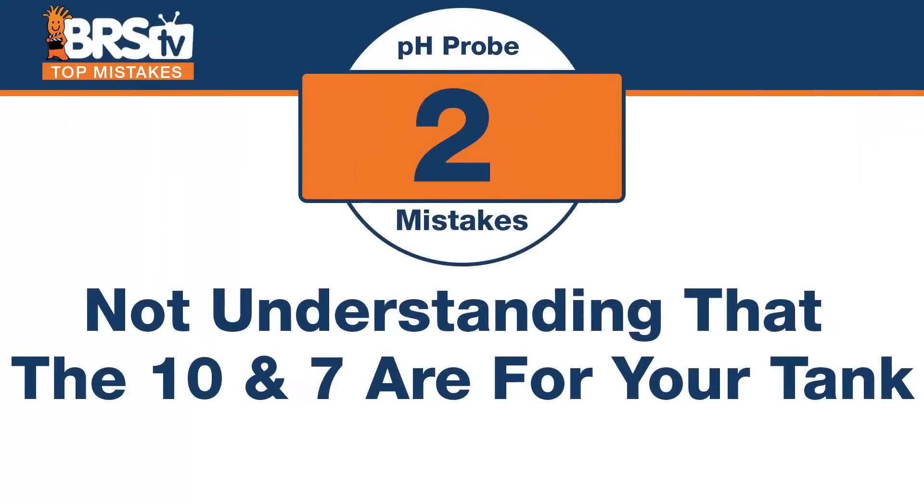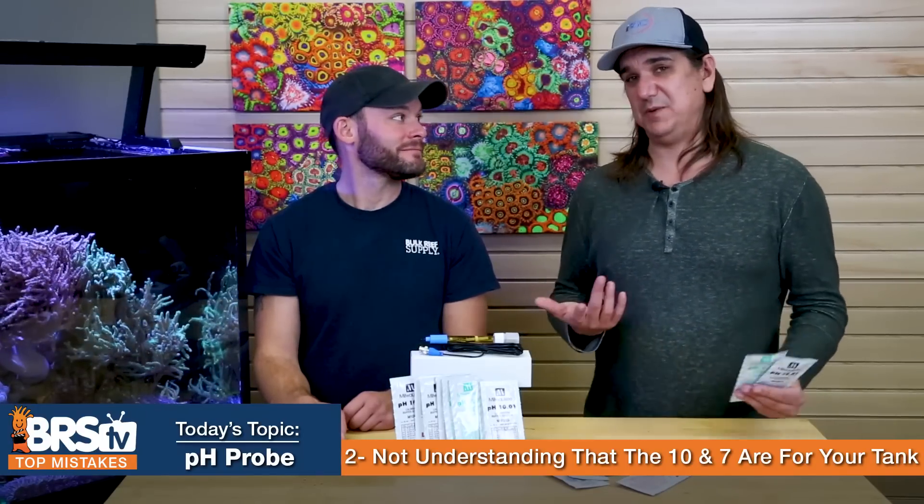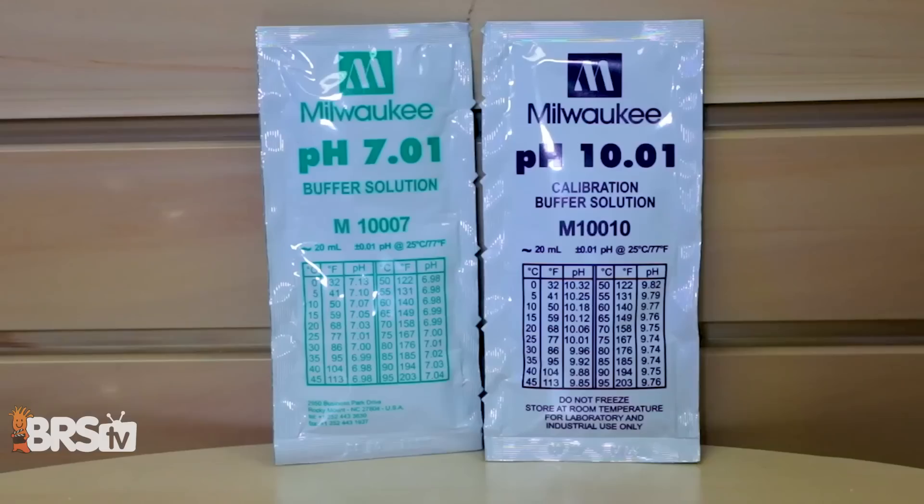Number two: if this is your first time, you might not know which calibration solutions to get. The mistake is not understanding that the 10 and 7 calibration solutions are for your reef tank. Your tank is probably around pH 8, so it falls right between 7 and 10, and you calibrate on both sides of it.